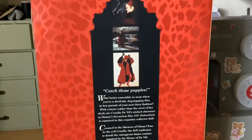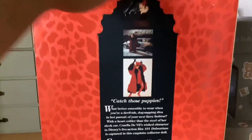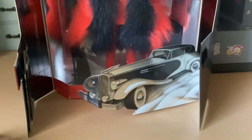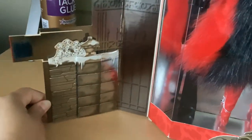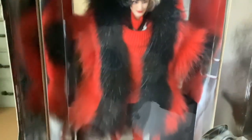Cruella is a very interesting character. Let me know what you think about Cruella down below — have you ever seen 101 Dalmatians? So when you open the box in the front, this is what you get: a pop-out of her car and some snow, it looks like. There's the velcro. And over here there's the pups on this little gate-like thing with the snow, and then you can see her in the outfit.